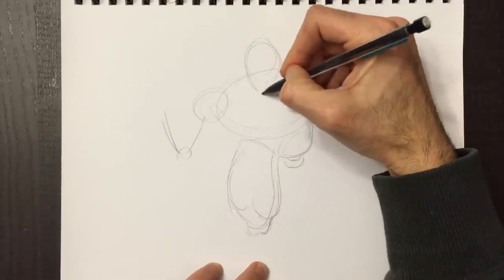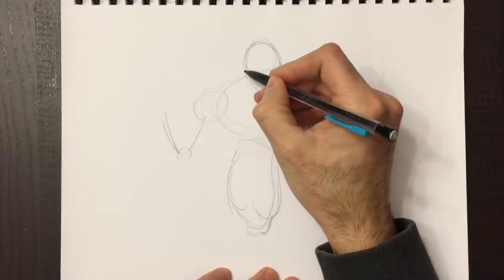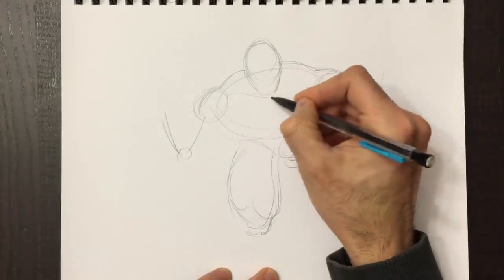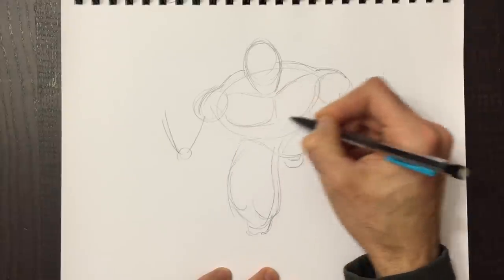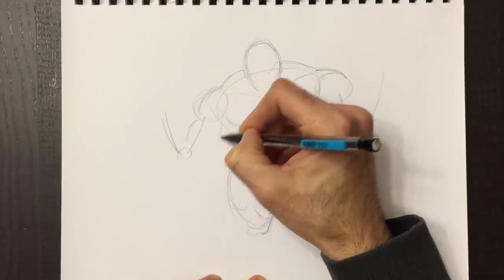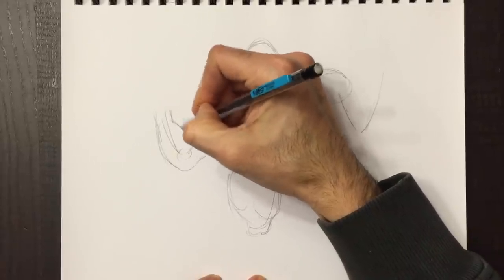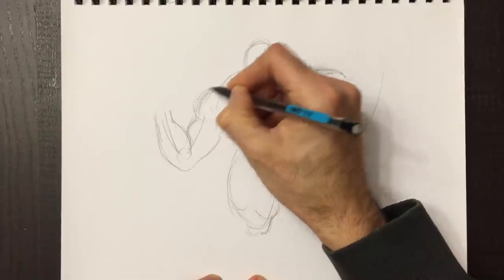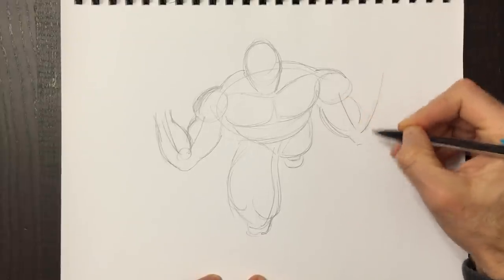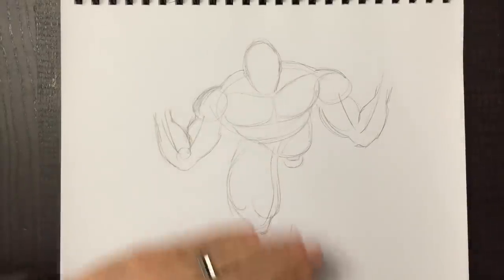My tools for today are this Bic-matic pencil 0.7 with HB lead. Then we're going to be using Copic markers, but you can use any kind of marker — Sharpie, Bic, whatever you want. You can use markers, colored pencils, chalk, crayons — use whatever you have around your house. There's really no tool that is better than another, of course there are qualities, but just use whatever you have.